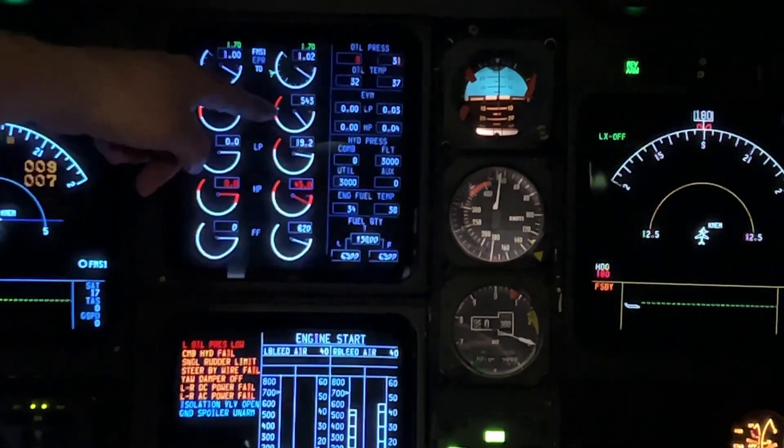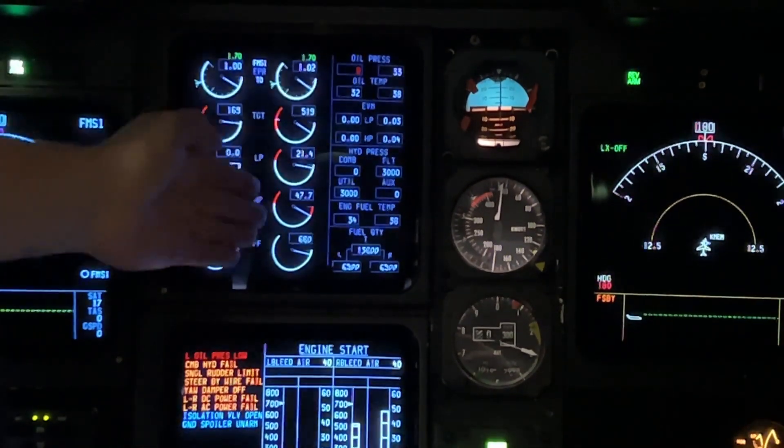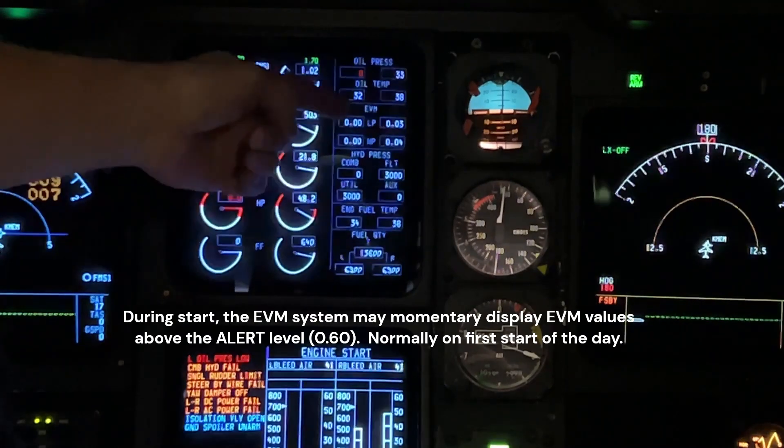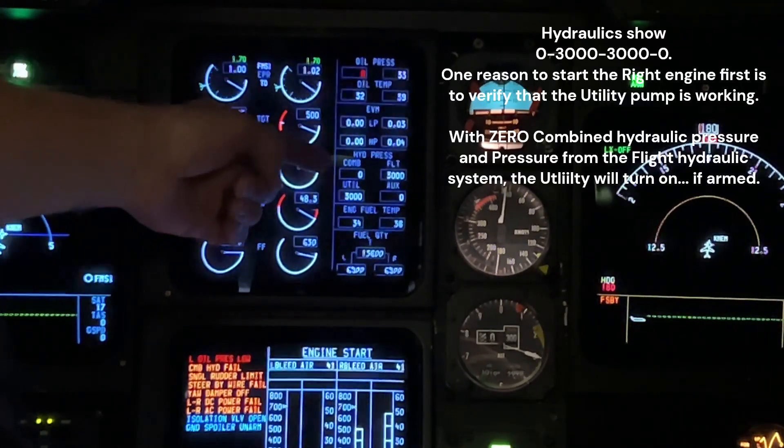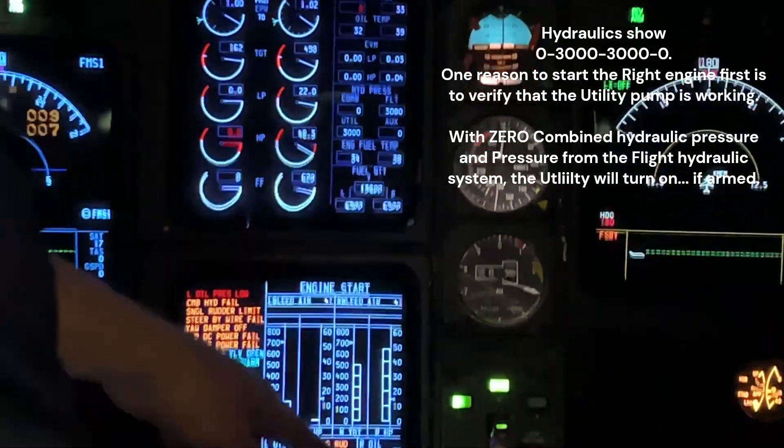We're looking for engine rollback. 548 — rollback. Engine instruments look good. Oil pressure is good. EVM is good. We've got 0,330 on the hydraulics, and we have single rudder limit.